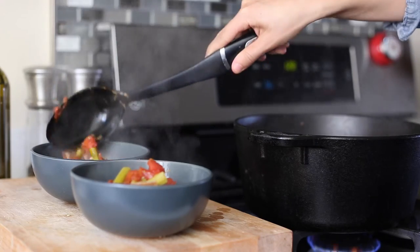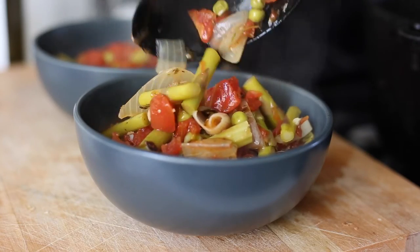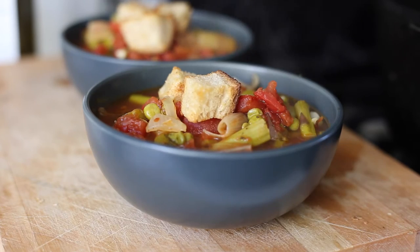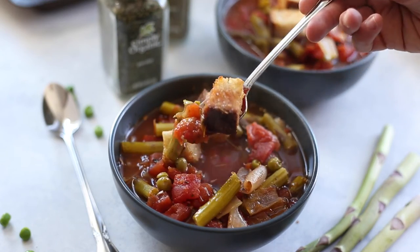Your soup should be done now. Add it to the bowl — it looks so good — and then top it with the croutons. Just for show, I top it with three croutons, but let's be real, I added way more when I actually ate it myself. And that's how you make my spring veggie soup with garlicky croutons.